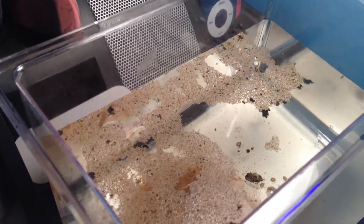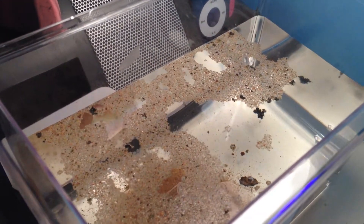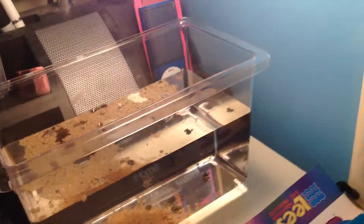I'll just do an overview. There's the top of the tank. Some of the sand is at the top still, and here it's down below.